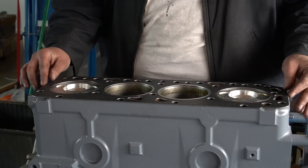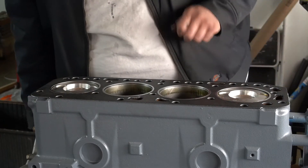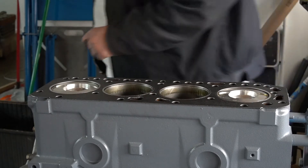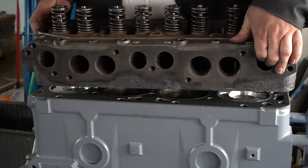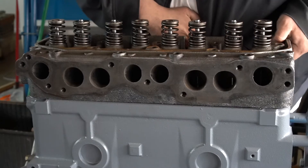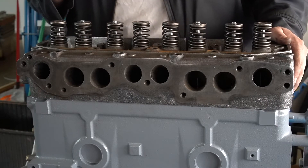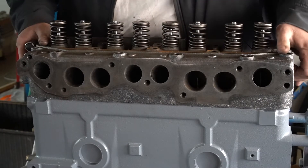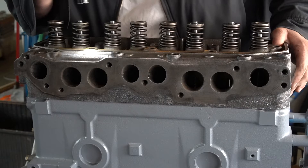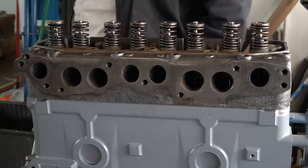I'm just going to line it up the best I can — looks pretty good. I'm going to go get the head, and when I put it on I'm going to lay it straight down and try to get these holes to line up as straight as I can. Now that it's on there, I need to move it forward just a little bit. We look pretty good. Now I've got to get this thing bolted down.